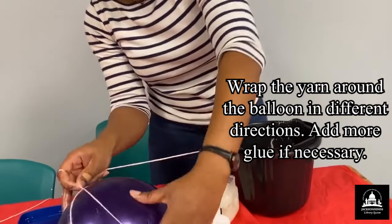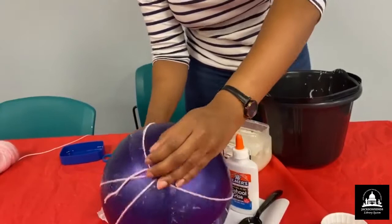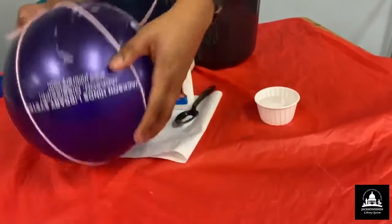Make a nice little pattern — you should have a little glue on your string. Just take it out a bit and we're just wrapping however we see fit. Keep on wrapping up.